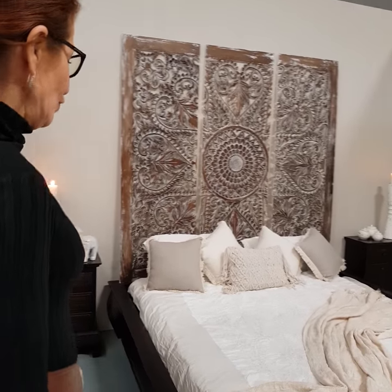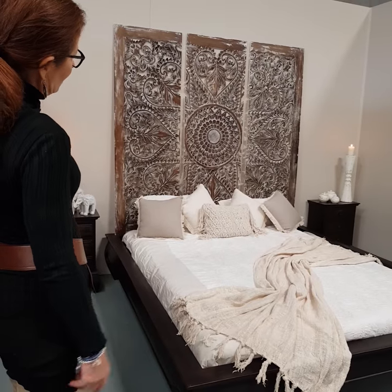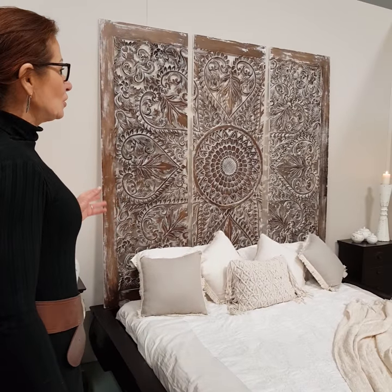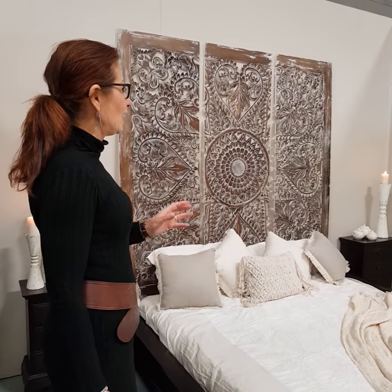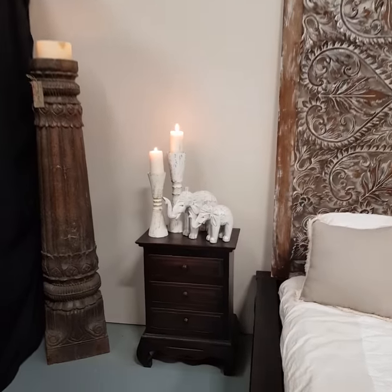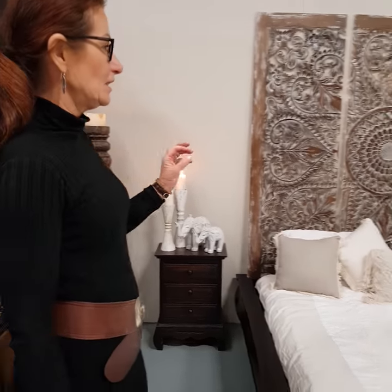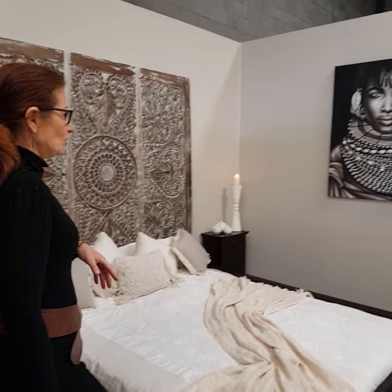It's always great if you can get a bed from Bali. This is an opium bed and we've coupled that with one of our three-piece panels. These are hand carved from MDF so they're not so expensive, but we can also get hand carved pieces as well. We've used just natural carved bedside tables and added some Bali candles and elephants.